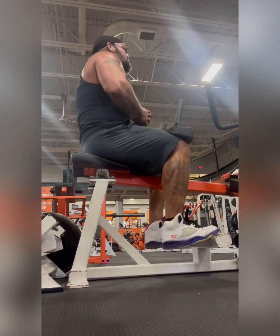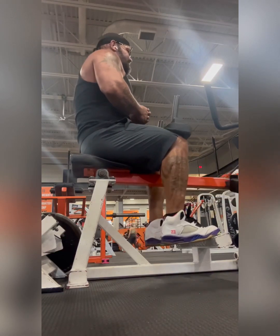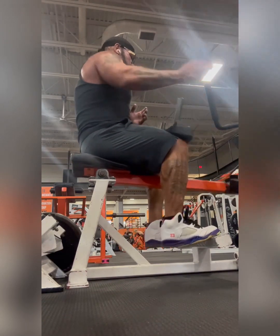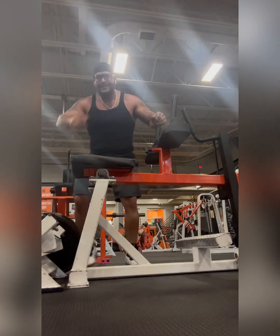Then I move on to a whole lot of calf work. What I'm doing here is calf raises using two 45-pound dumbbells. It feels great. I'm getting my calves warmed up — my calves are already pretty strong.